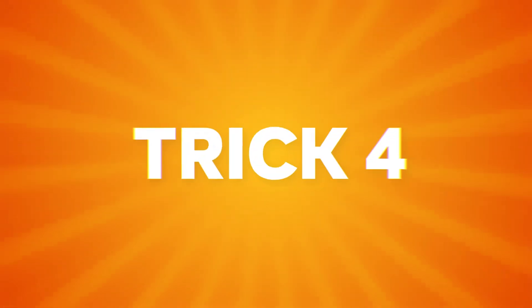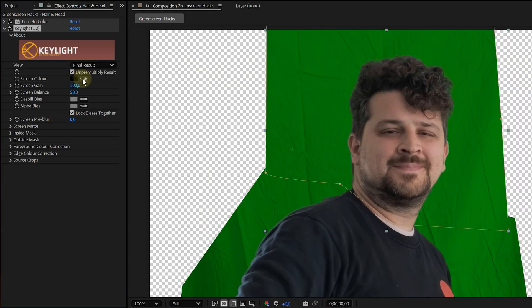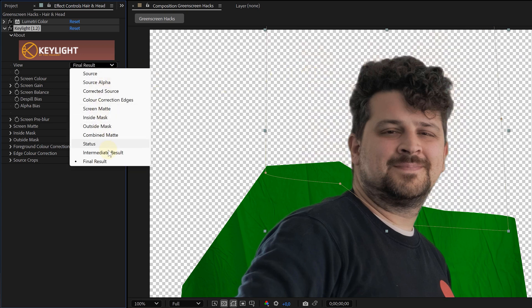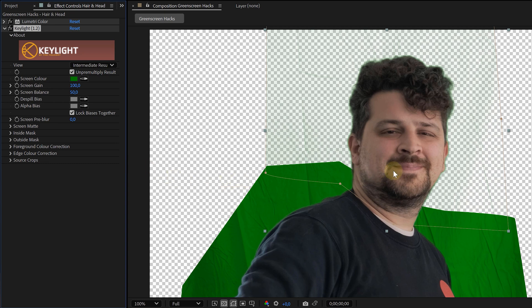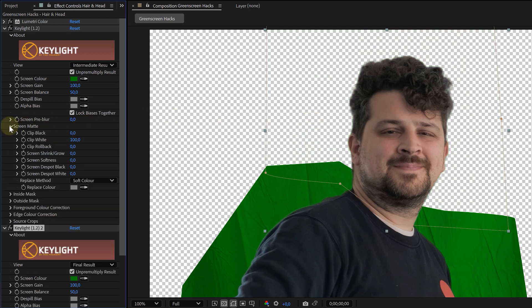Now we're ready for actual keying. Tip four: start with the head layer, add the Key Light effect, and use the screen color picker to select the darkest area of your screen — usually the wrinkles or shadows. Set the view mode to Intermediate Result; this gives you a more accurate preview of the transparency without the spill suppression messing things up too early. Then stack a second Key Light effect right below the first one.